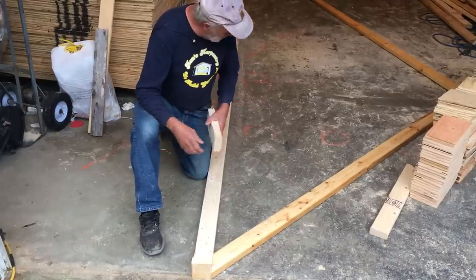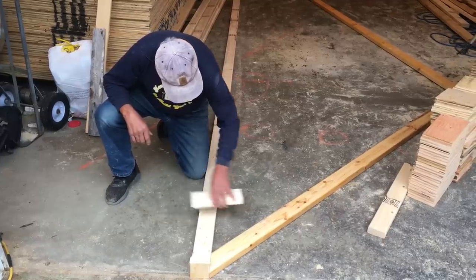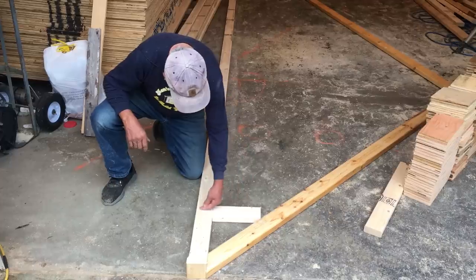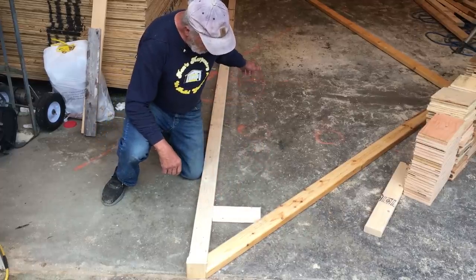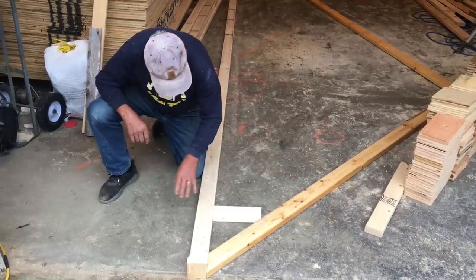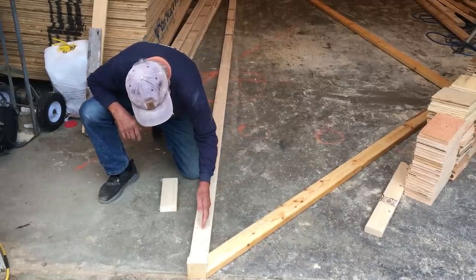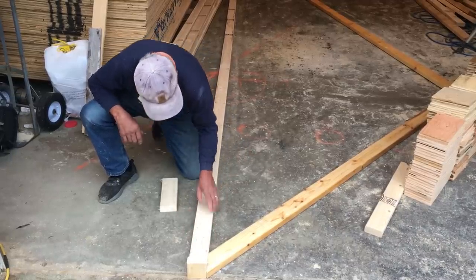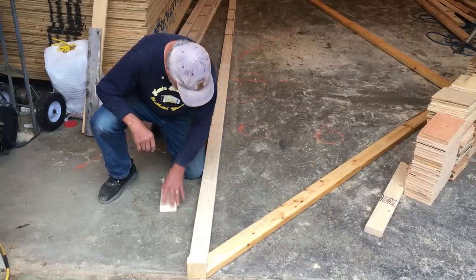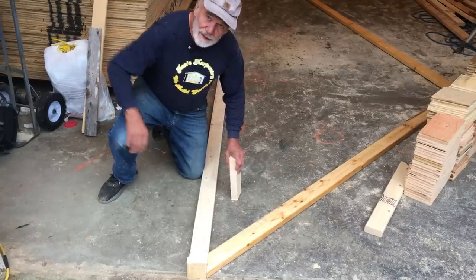With this two-foot overhang, we will put a support here to transfer that load directly to the wall. So the front wall and back wall — the load will be transferred to the wall. You wouldn't want to have it without that, because over time there'd be a tremendous amount of stress on this. Even though it's a short distance, this would eventually break, which would be bad.